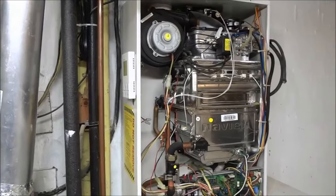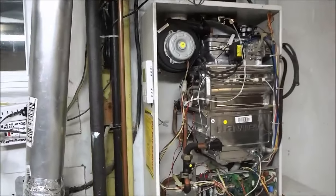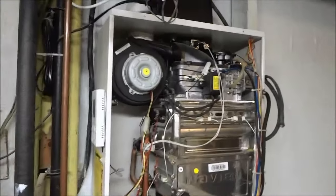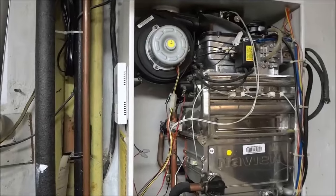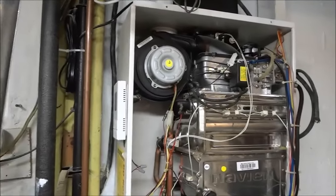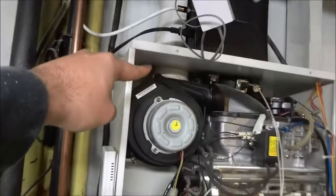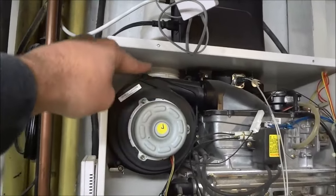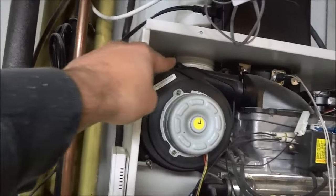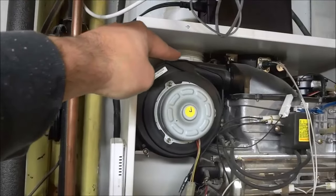Now that I have exposed the inside of the tankless water heater, the next step is to locate the air filter. This will be in a few different locations depending on the specific tankless water heater that you have. On this one, the intake pipe is right there — that white little piece right there, right on top of this black circle. The actual intake filter is just right there, facing upwards, touching that white pipe.